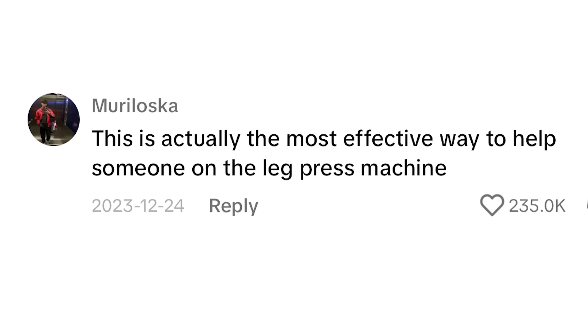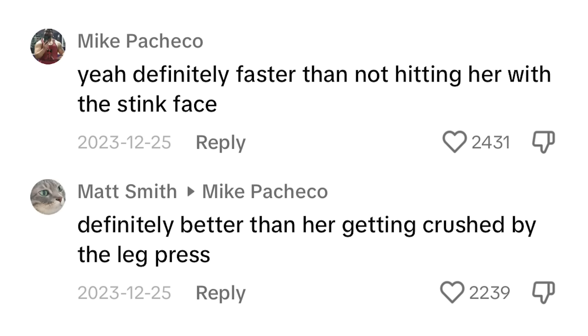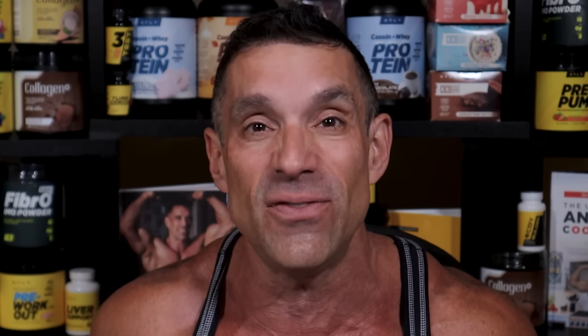One of the most popular comments says this is actually the most effective way to help someone on the leg press machine. I want to make it clear: this is not the best way to spot someone on the leg press. If you're watching this thinking the next time you see someone do a leg press, this is what you're going to do — don't. It's definitely not better than just pushing on the side. There's a safety mechanism in place that prevents the leg press from crushing you completely. It was already on the safety rack with safety stops, already as low as it goes.